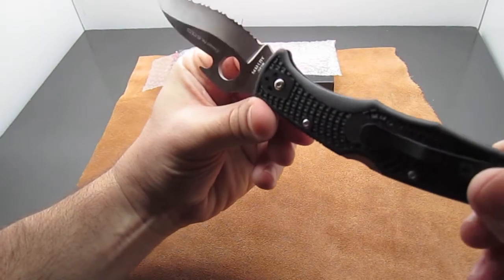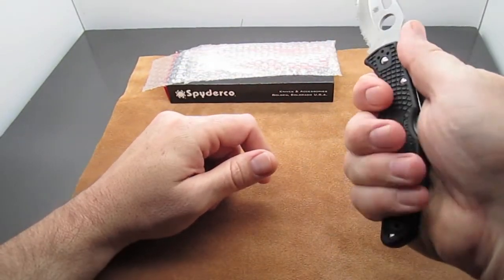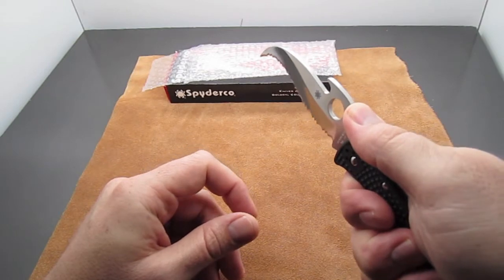It has fully skeletonized stainless steel liners and it really has good ergonomics — it fits well in the hand. You can see the shape of this, how it fits with the fingers, and your thumb fits nice on the thumb ramp.